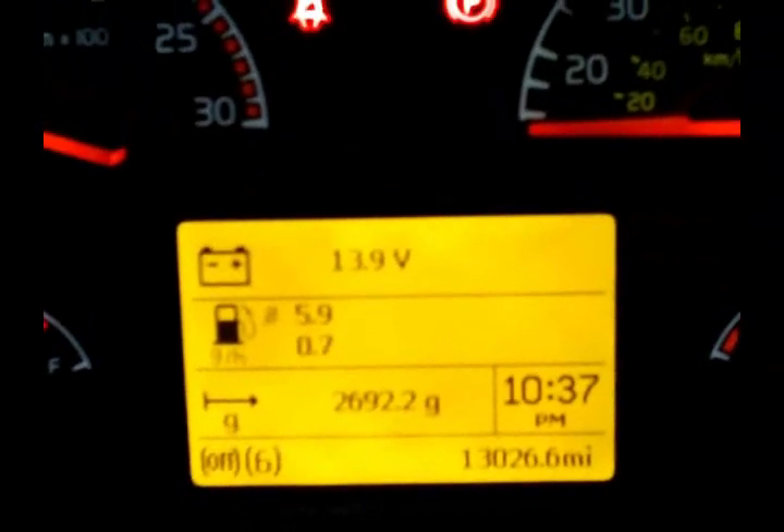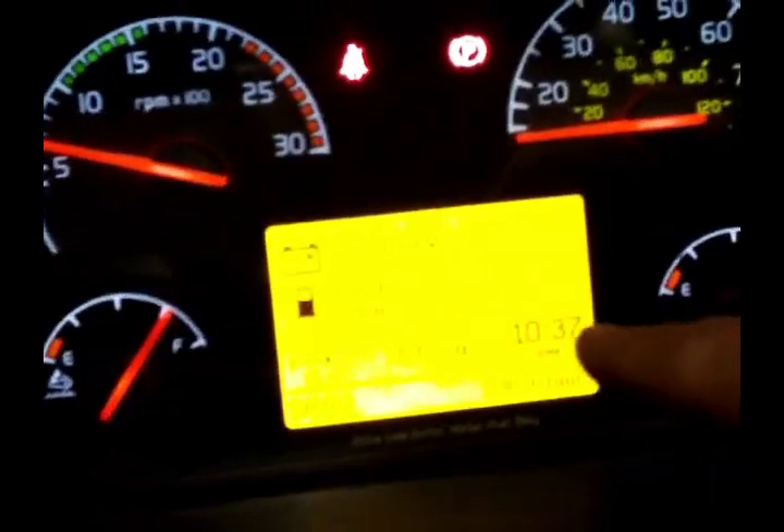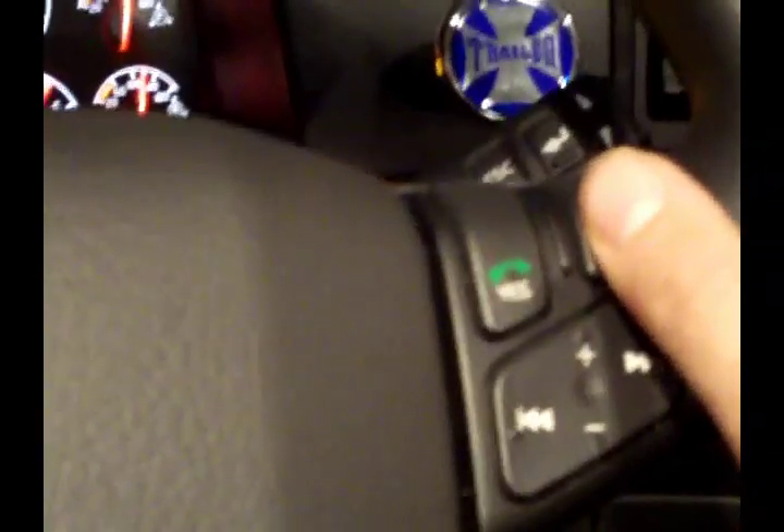Anyway, up here it comes with Bluetooth — this is your microphone here. You sync it up with your phone and when you get a call come in on your phone, it'll show up on your screen right here. It'll tell you the phone number and who's calling you. You hit the button — yes — that'll answer the phone and it comes through your stereo, so it automatically mutes everything you're listening to. If you hit no, you can just ignore the phone call.